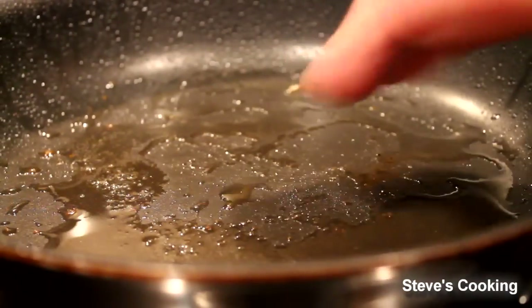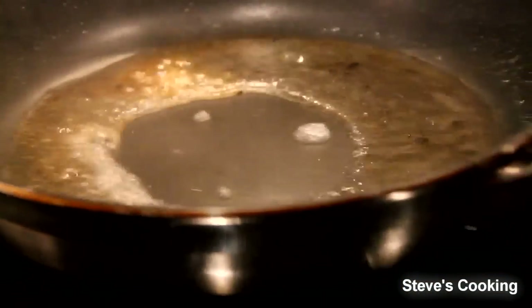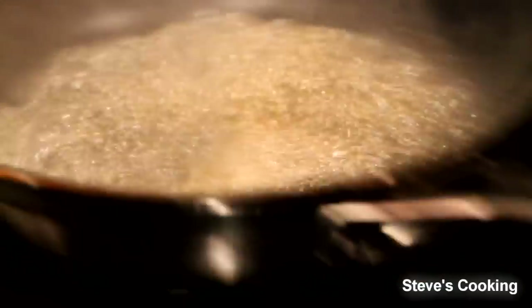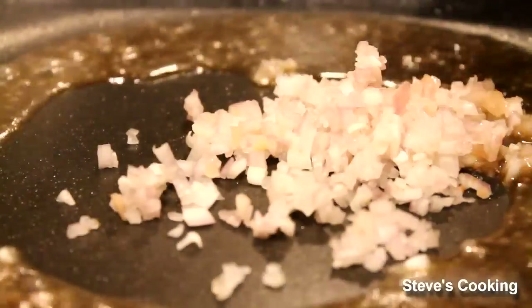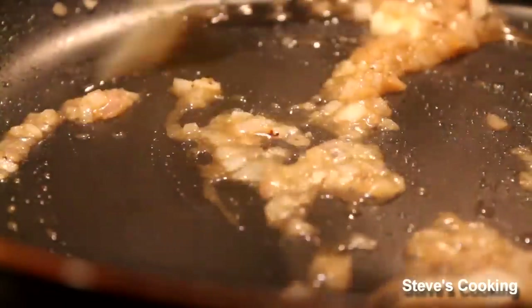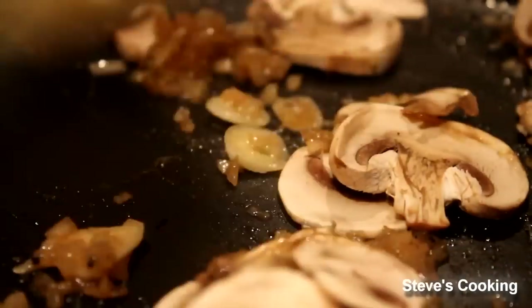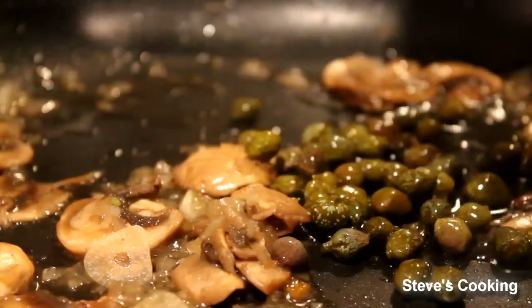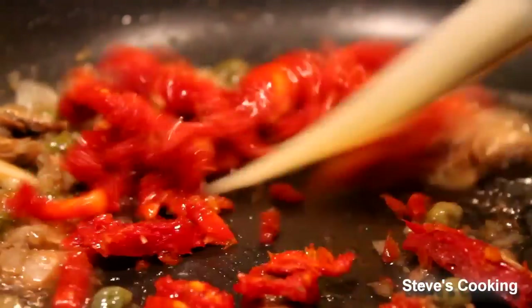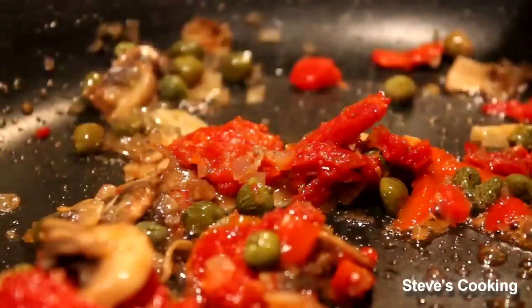So now we're going to deglaze the pan with some white wine — it just lifts all that flavoursome goodness. Next add the shallots in, then the garlic. Just gently cook the garlic for about two minutes. Next add the mushrooms in, give it a good stir. Next add the capers and use that brine too. Sun-dried tomatoes in, and a good pinch of sage.